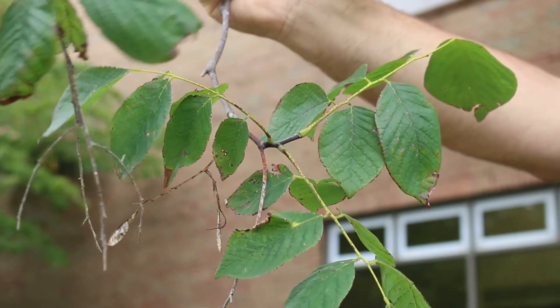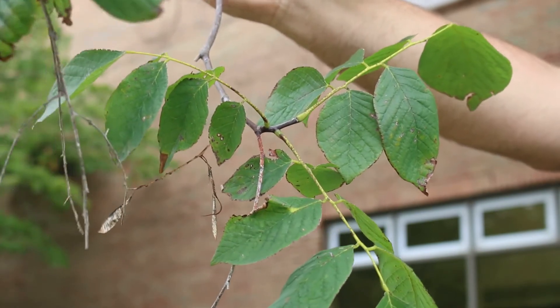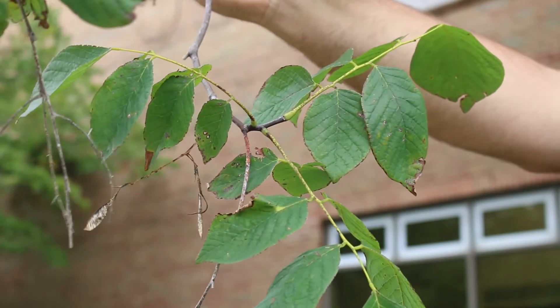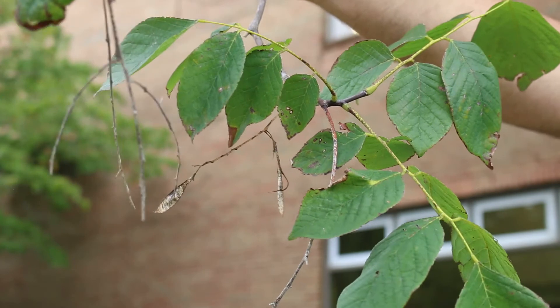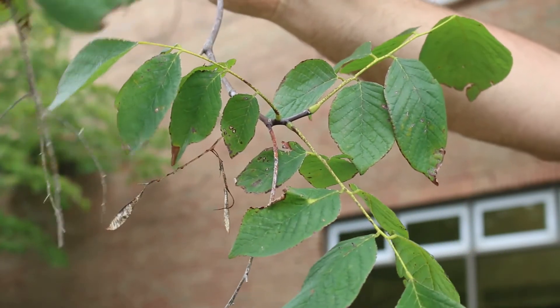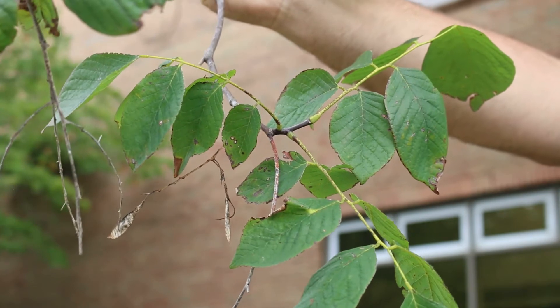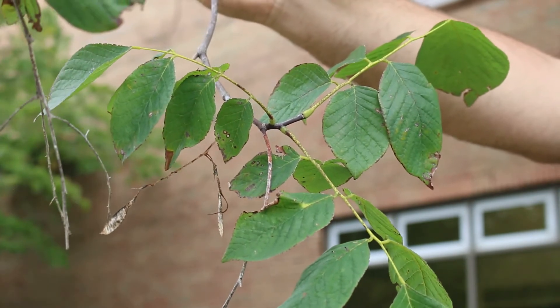Hardy from zones four through eight, it can get 30 to 50 feet high and 40 to 50 feet wide. Blooms in April or May depending on where you're at. Typically white blooms that hang down, but there are cultivars that have pinkish blooms. They can be slightly fragrant, and this plant can be used as a shade tree or just as a flowering tree in the home landscape.